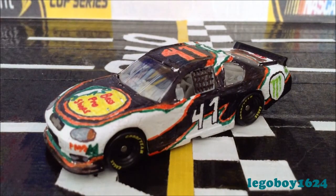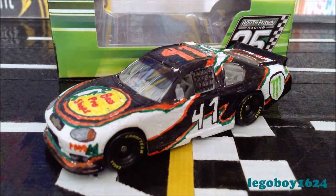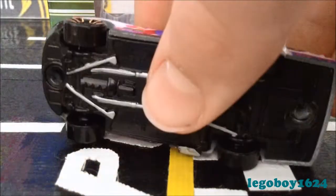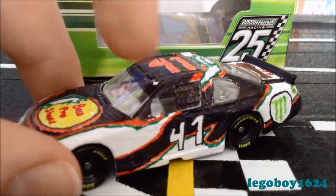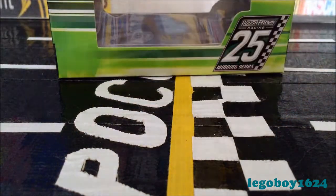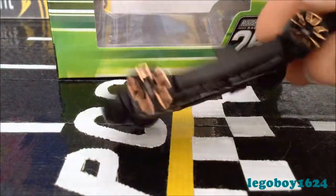One more thing — before I put the diecast and the box in front of the camera, I say that this is a Lionel Action or whatever series car with black plastic tires, a white or black plastic chassis, white plastic interior details, clear plastic windows, and a black plastic window net. The reason I do that is because the car comes apart into four pieces: the window, the interior details, the actual body, and the chassis and wheels.